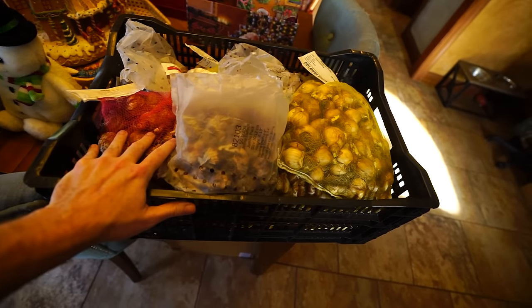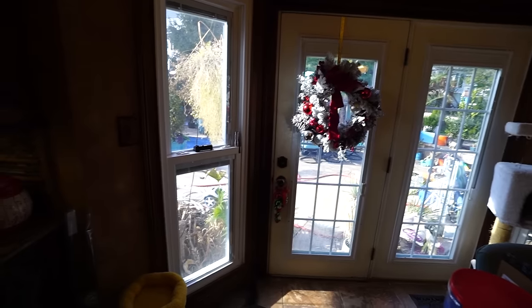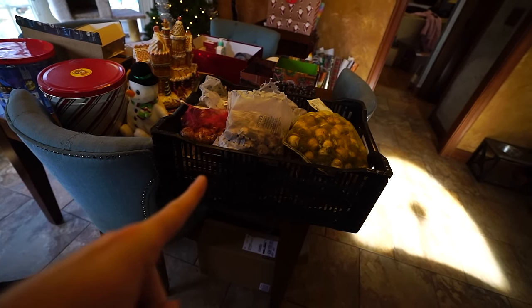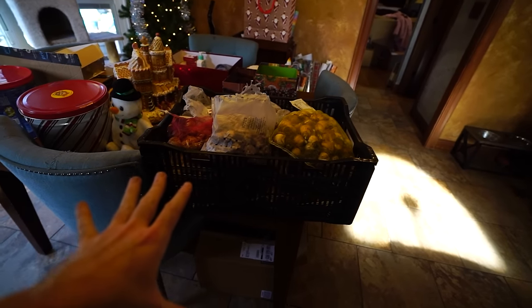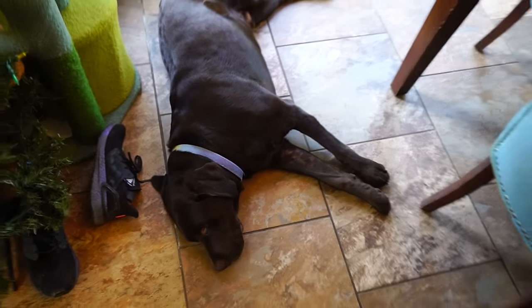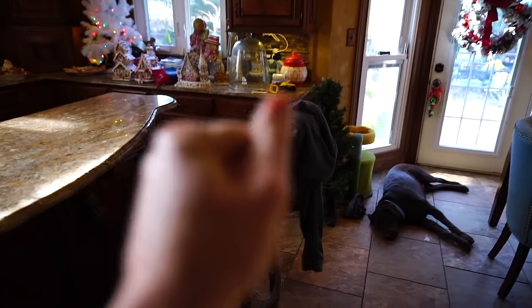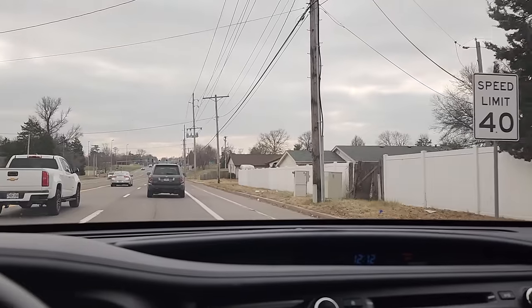The temperature is going to start plummeting — it dipped into the mid-20s last night so I can't leave the bulbs out there exposed. The constant in-and-out of the house isn't good for them either. This really has to get done. I also need to finish tomorrow's video, but I think it'd be more fun to go plant shopping — let's do that, let's go look at some plants.